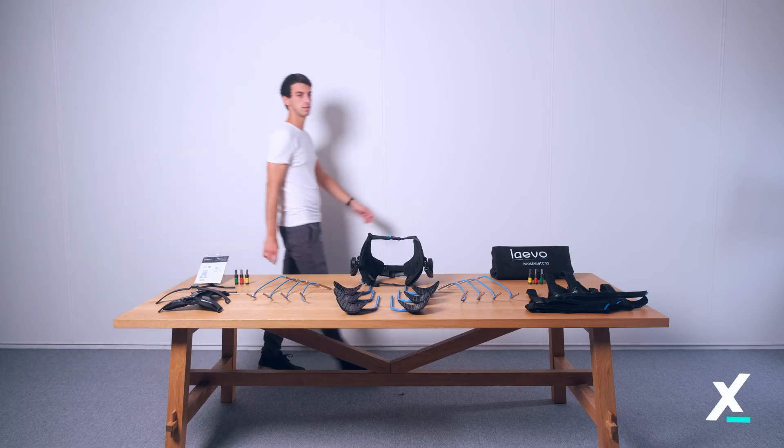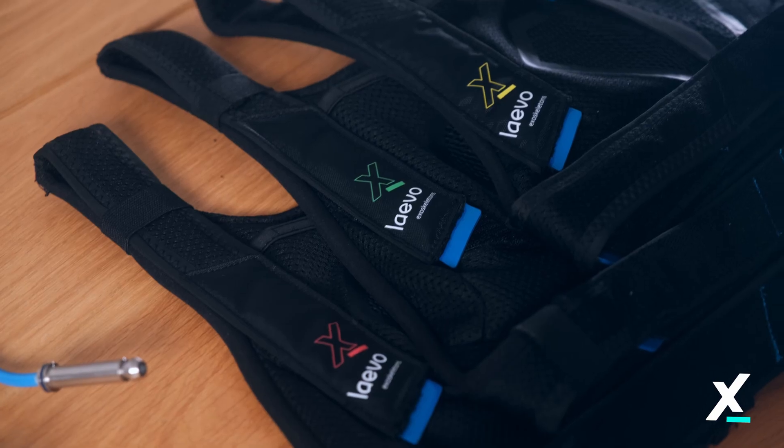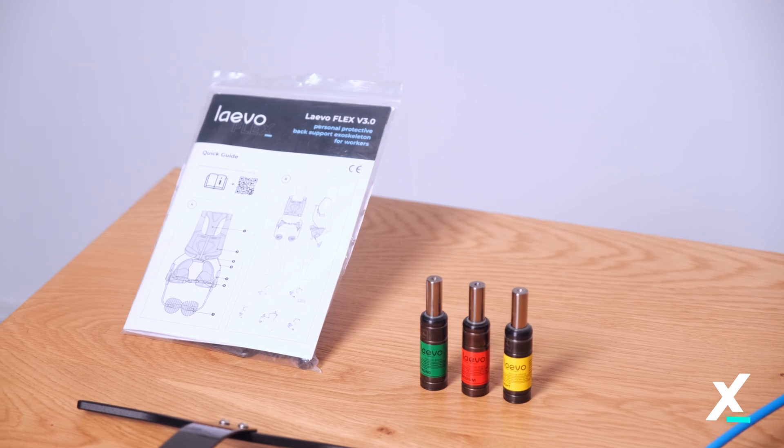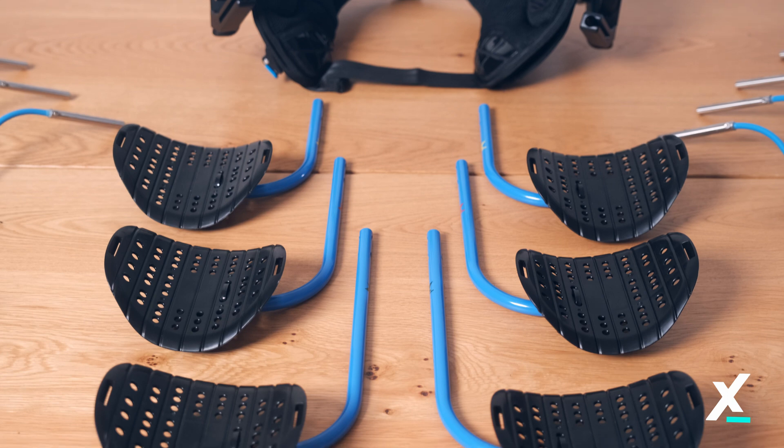Welcome! You may have received multiple sizing parts with your flex to fit different users. This video will instruct you on how to change the sizing parts and maintain a good and clean product.